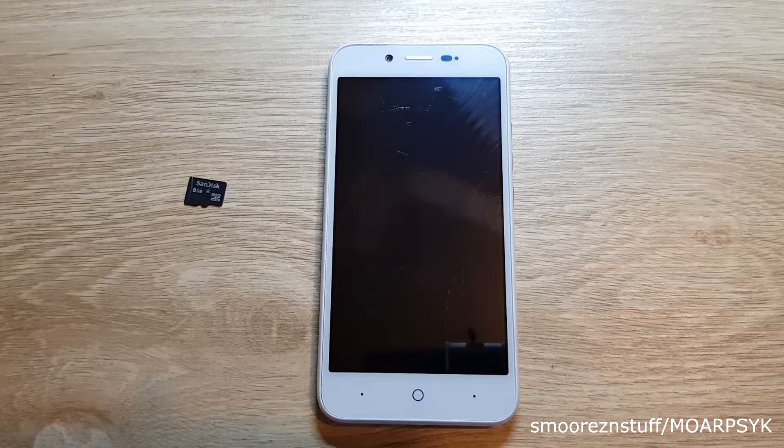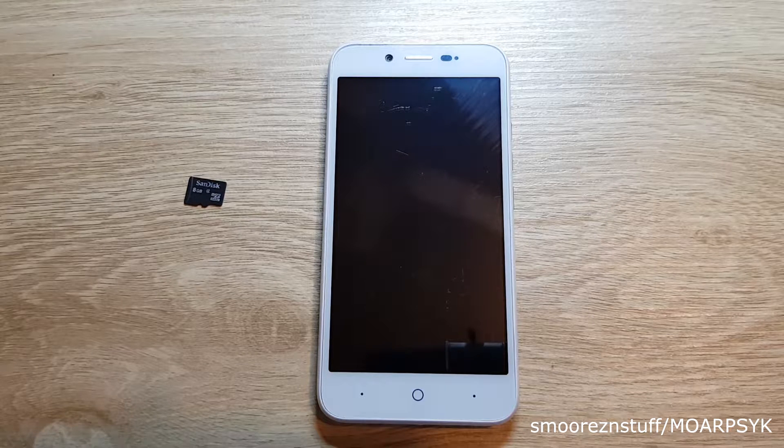Hello there. Today I'll be showing how to perform an FRP bypass on a ZTE Blade D that was sold by Optus about a year ago or so. The FRP bypasses on the exact same phone, but the international versions use a very easy method to bypass the FRP. That method does not work on this specific unit. The method I'm going to show is quite lengthy, but I'll provide each step and be as informative as possible.